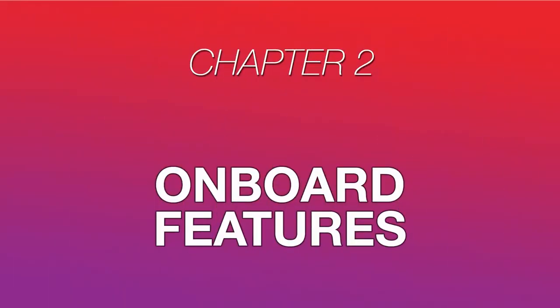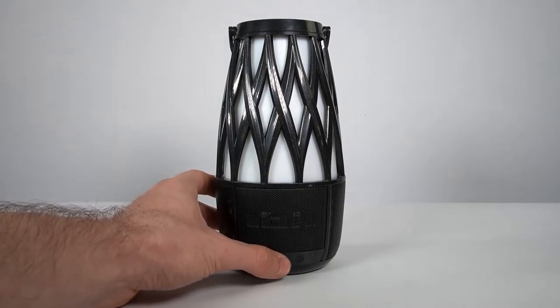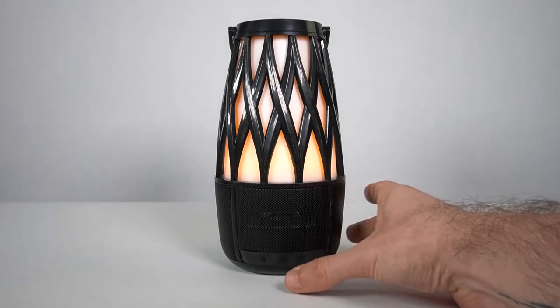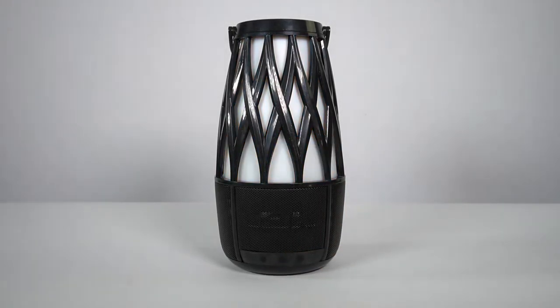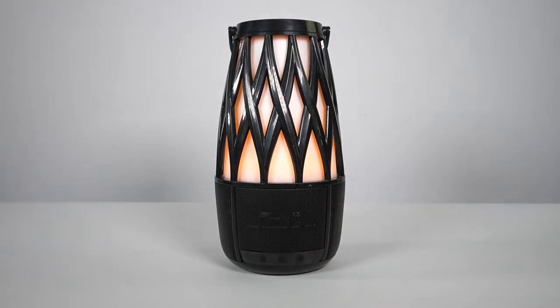Now let's take a look at the Tahiti speaker itself and its onboard features. To turn your speaker on or off, press and hold the power button for 2 seconds. You'll hear the speaker say "Power on," followed by "Bluetooth pairing." Your speaker also has a standby mode, which you can enter and exit by quickly tapping the power button once. Note that while in standby mode, your speaker's battery life will be slightly reduced, so if you're planning on not using the speaker for any extended period of time, we recommend fully powering it off.